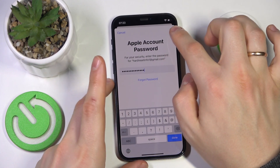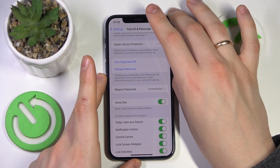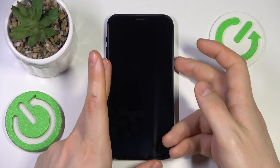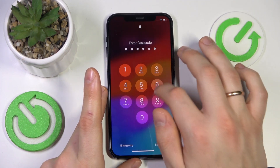Then press the Turn Off option you'll find to your top right once the password is inputted. Now, as you can see, we have the passcode set. So should I lock the screen, I will be required to input the passcode to unlock it.